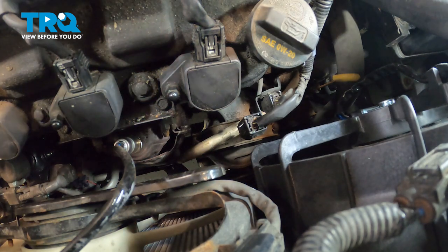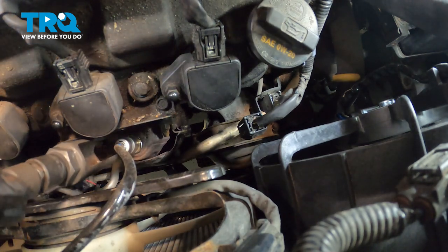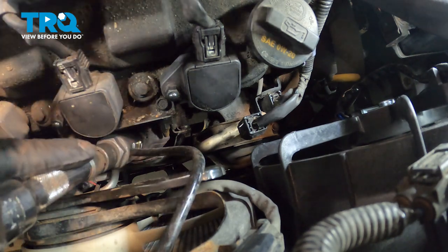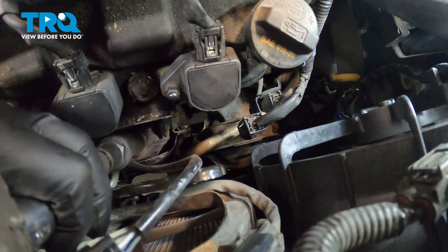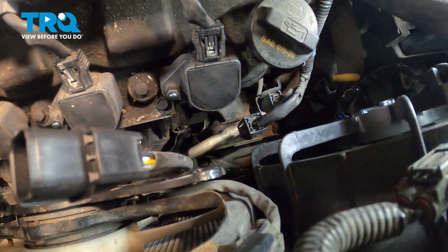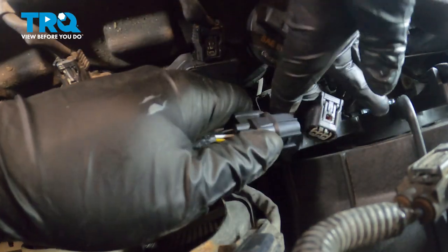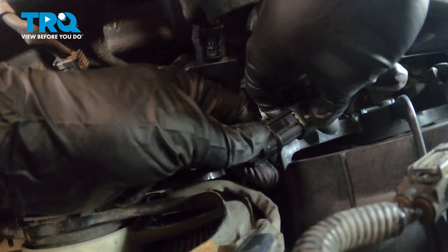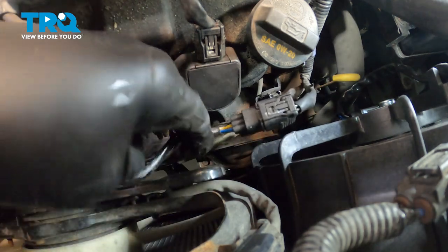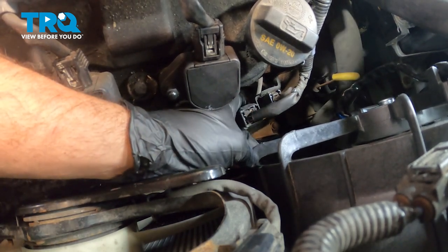I'm going to go ahead and install our split socket and tighten that down. Once it's nice and tight in there, I'm going to go ahead and reconnect — you'll hear the audible click. Position this down and get that line back up on the bracket and pop that in.